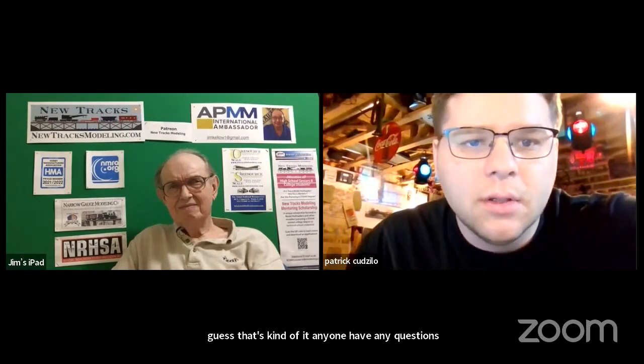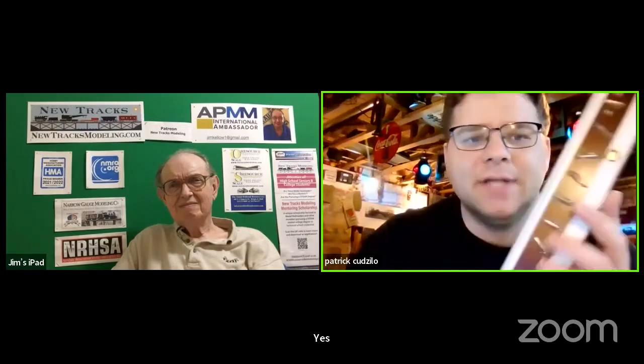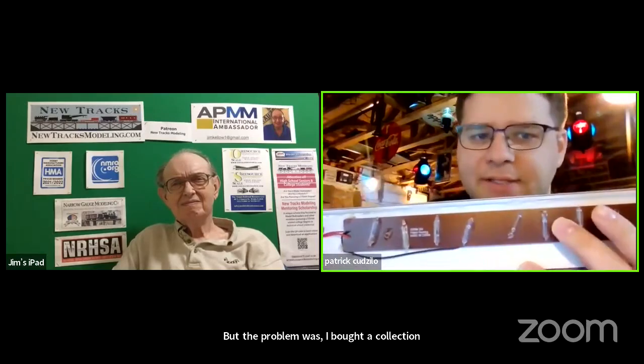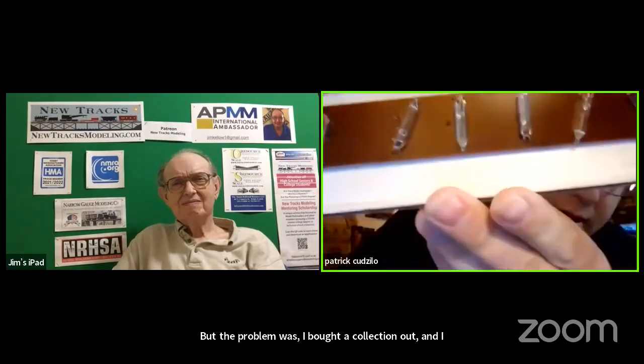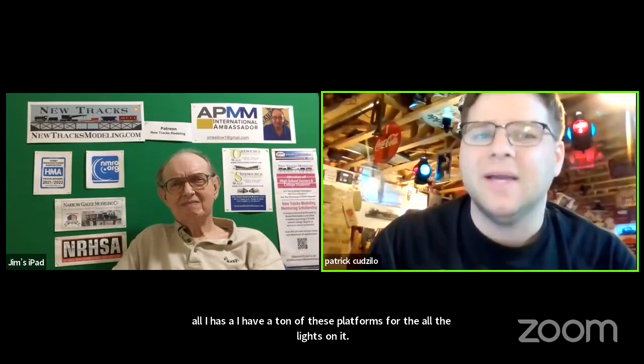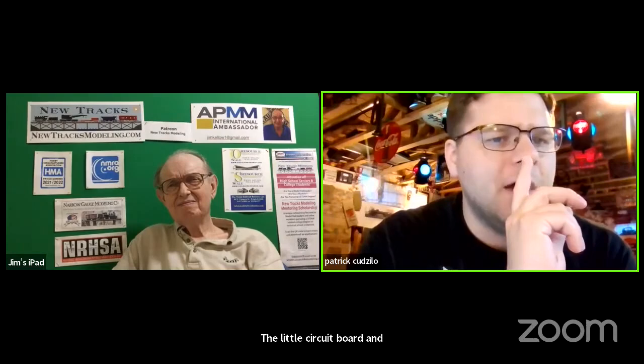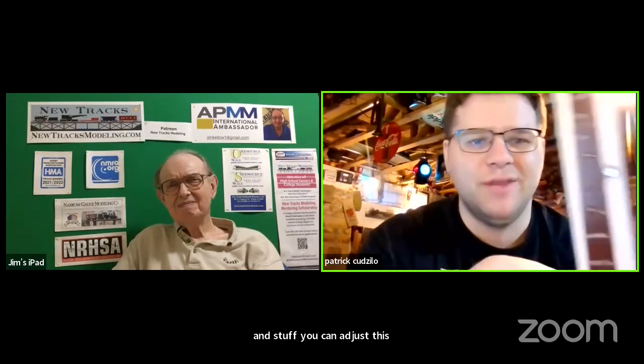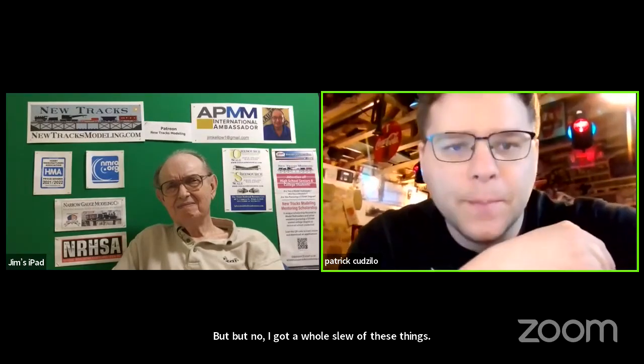Did you use incandescent lighting or LED lighting? I use incandescent lighting because I bought a collection out and I have a ton of these plastic K-Line strips with all the lights on it. I rarely run these cars, but you can adjust this to LED lighting too, as long as you have the right little circuit board and capacitor for it. This will work with LED lighting as well — it's versatile like that. I got a whole slew of these strips, so I use incandescent because I've got a ton of them.